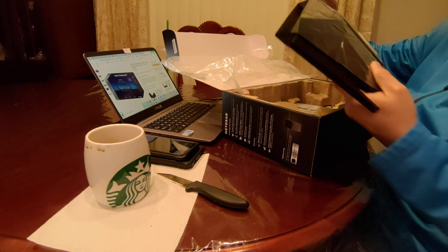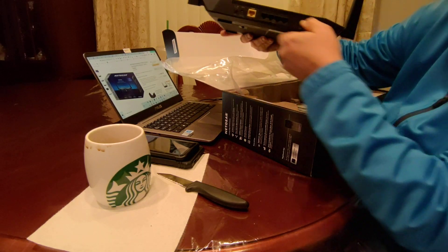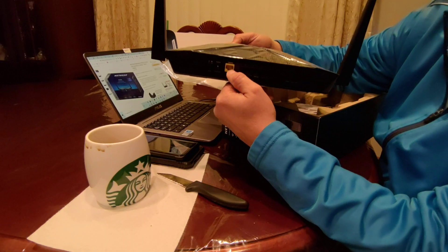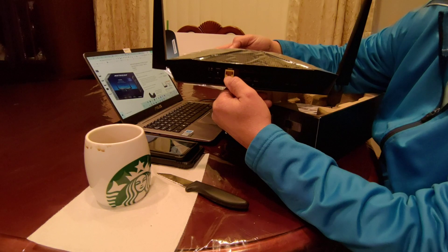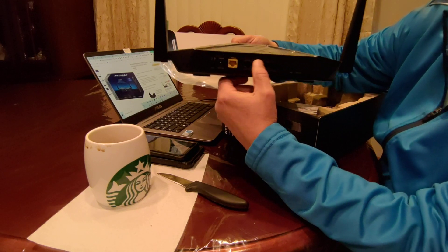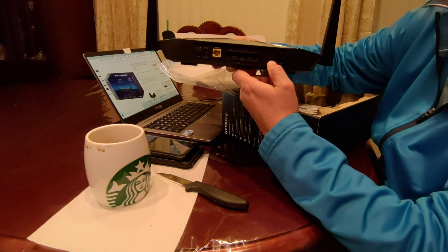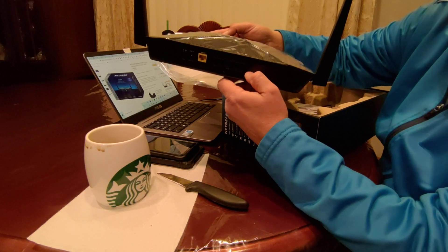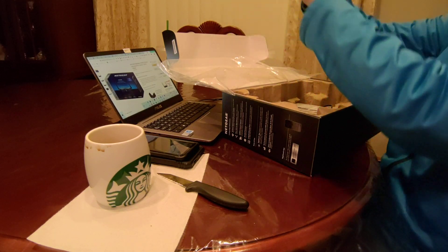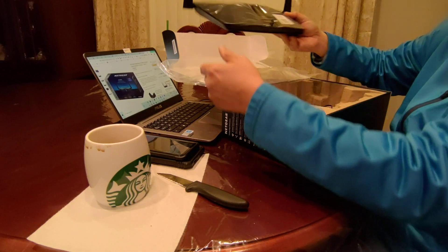It has dual antennas and comes with four ports at one gigabit speed each. There's an internet input port, a power cable input, and a power on/off switch. It also comes with an LED switch so you can turn the LED lights on and off. There's a small reset button if you need to reset the router, and the bottom has mounting slots so you can hang it on the wall.